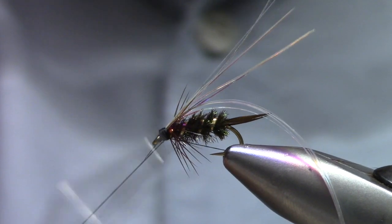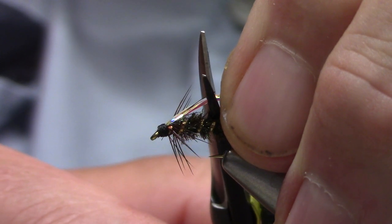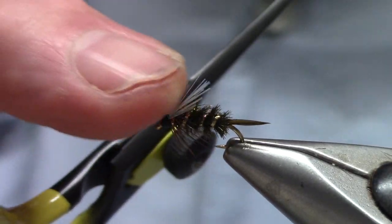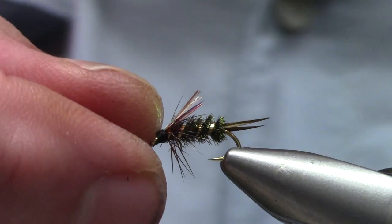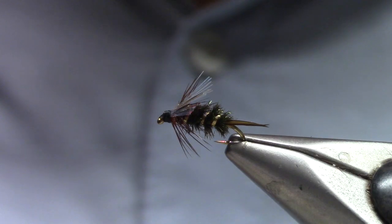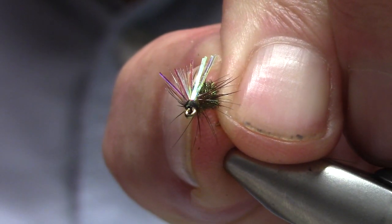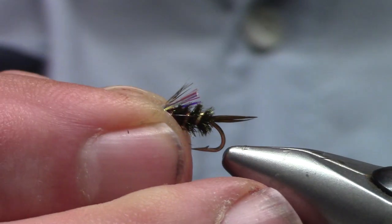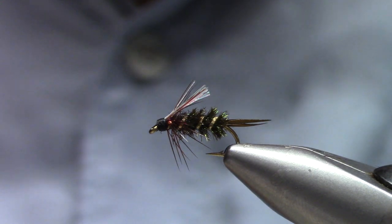And a whip finish. Maybe three-quarters of the length — just a little bit longer than the hackle. There you go. Now it'll stand up a little bit, but it'll pulse in the water. With my thumbnail I kind of spread it out into a little bit of a fan. Prince of Flash — add this one to your row of attractor nymphs.